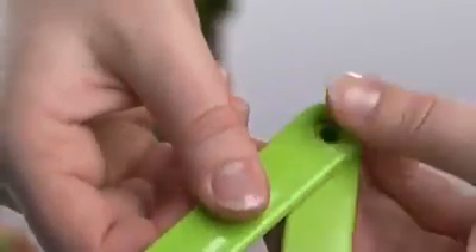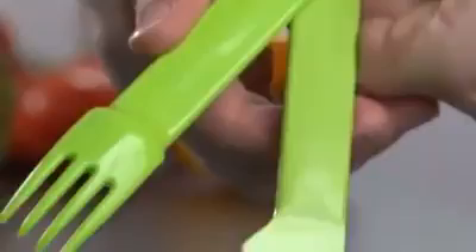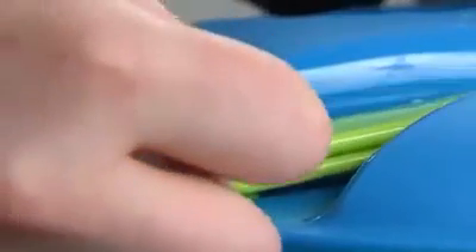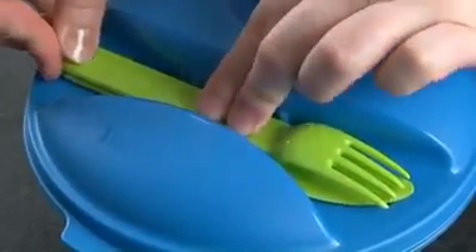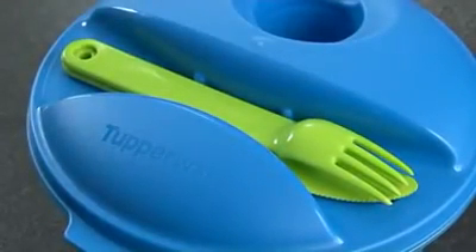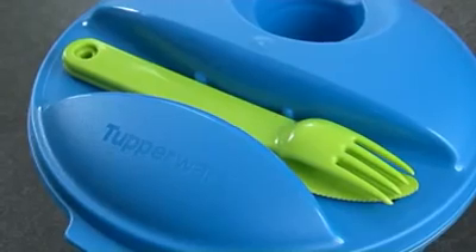First, click the knife and fork together, making sure that the knife is always at the bottom. Then align the cutlery clipping knob into the specific hole located on the seal. And then press in the middle of the cutlery until you feel it is completely clipped onto the seal.